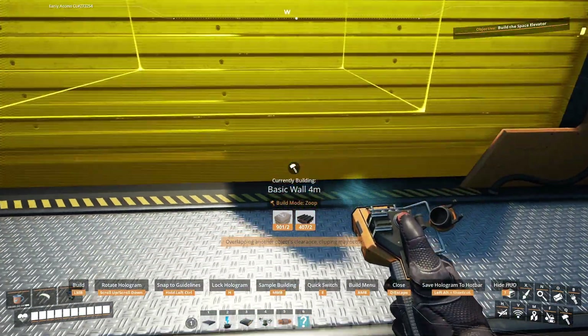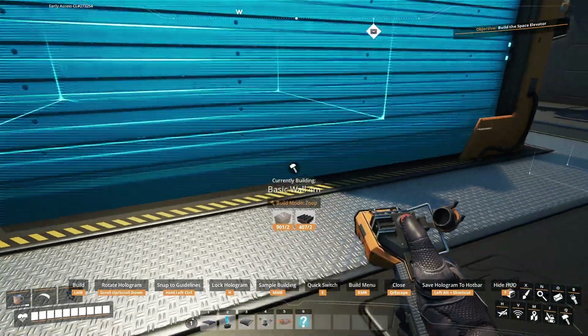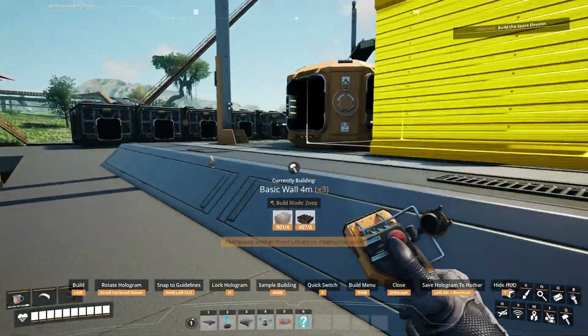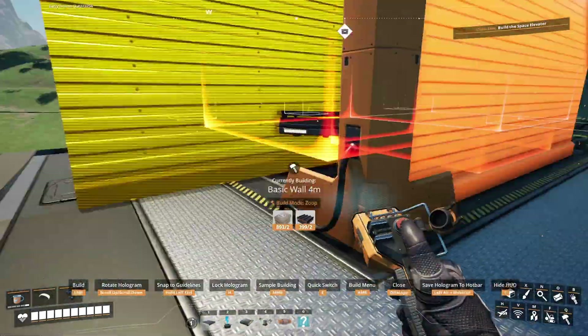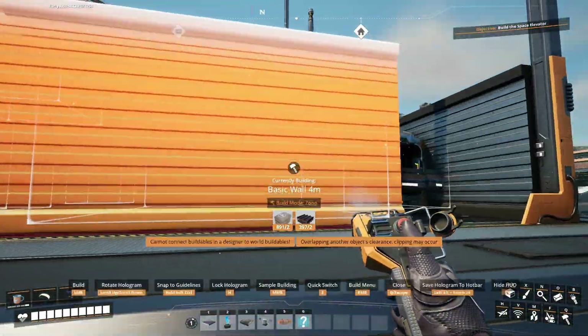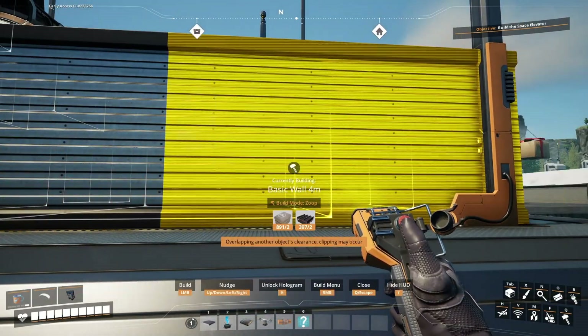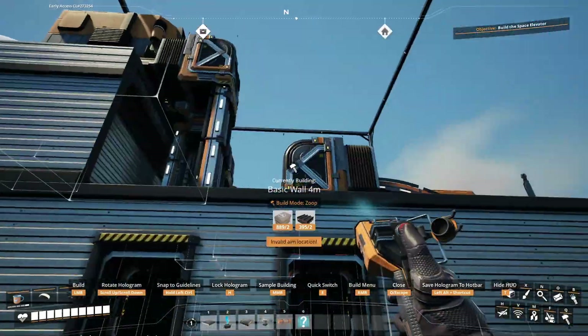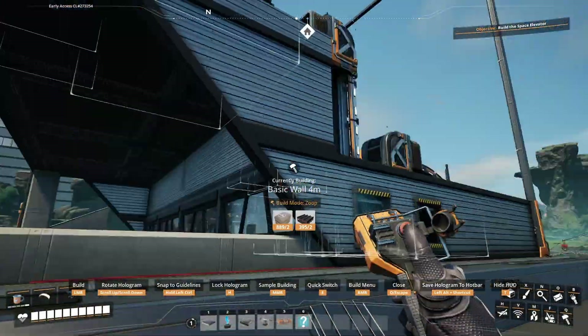Let's get this set up all the way around. I don't think we're going to put windows on this side, just have it nice and closed. We don't need to see in there. We've got the windows under the overhang. And I love that nudge feature - it just makes so many things so much faster and easier.